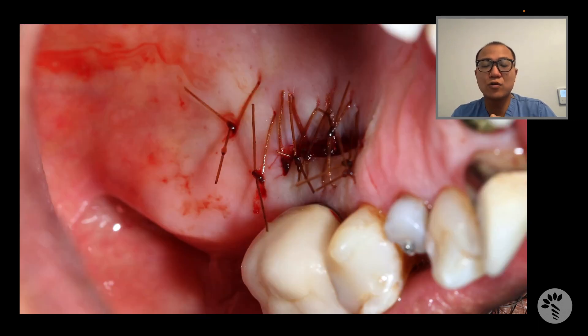This is how we look at the donor site, where I made an incision on the palate, went into the inside layer of the palatal epithelium, and took the connective tissue graft.